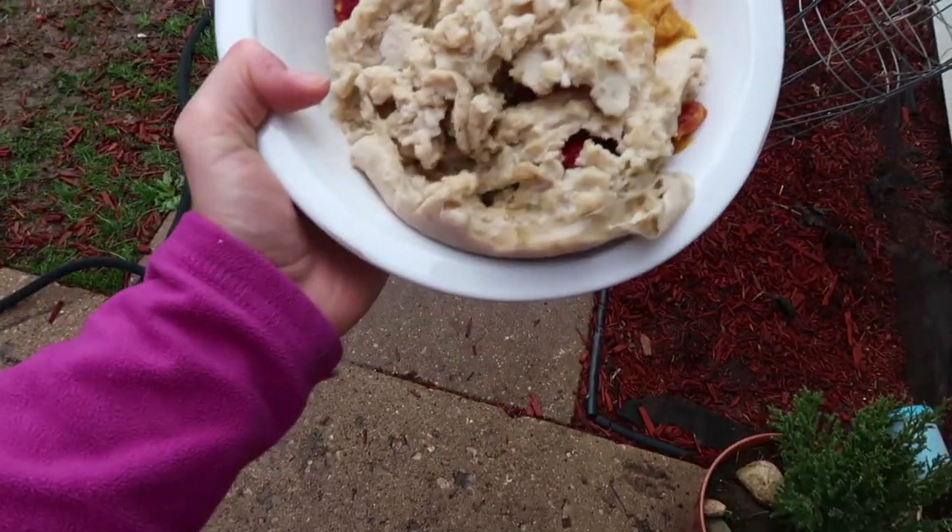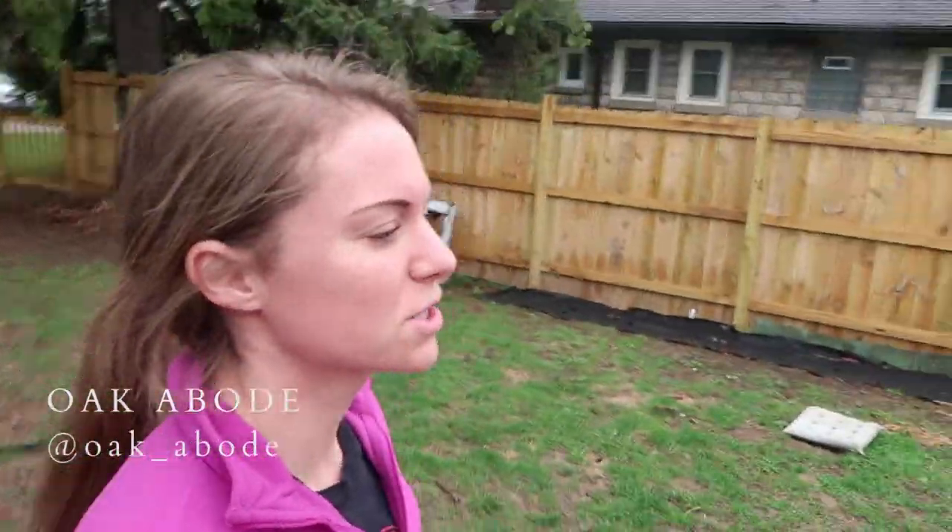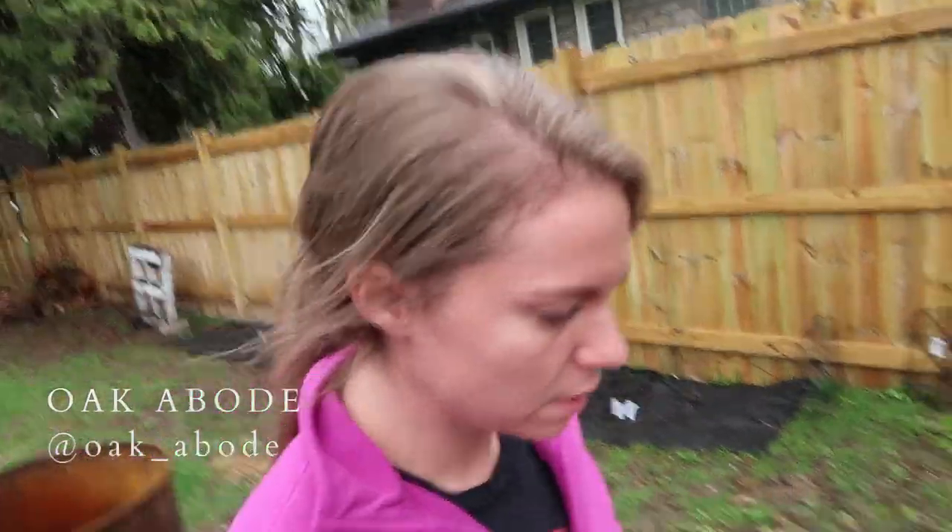Morning, Fran. We're getting a little bit of a late start today because it was rainy, and apparently we don't like to do any work when it's rainy, but we have to.